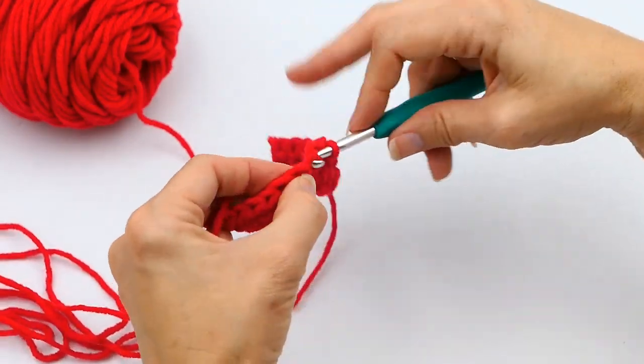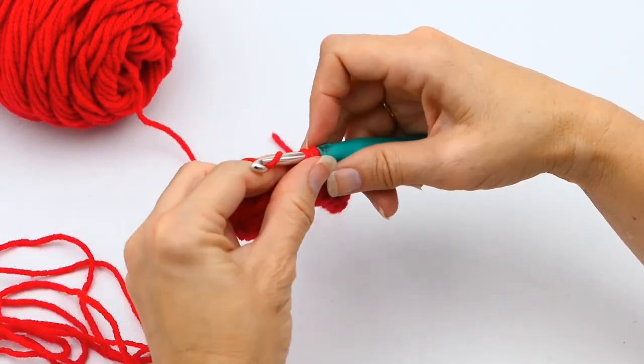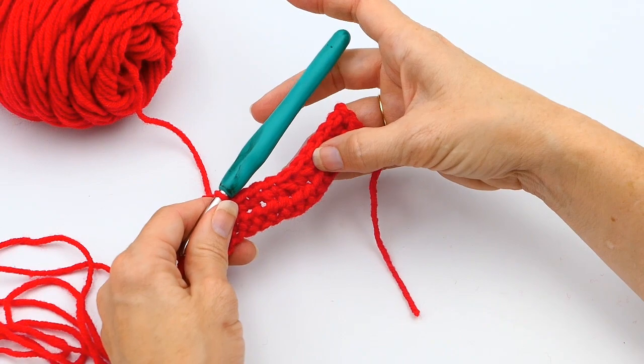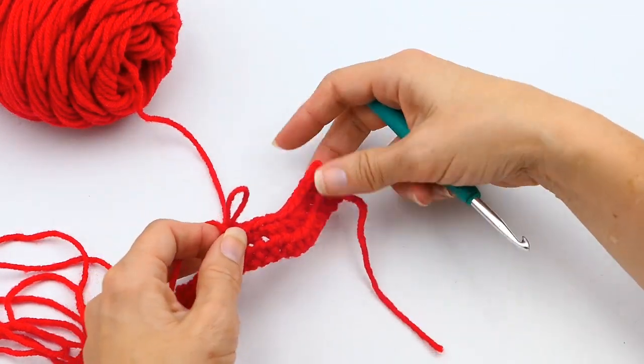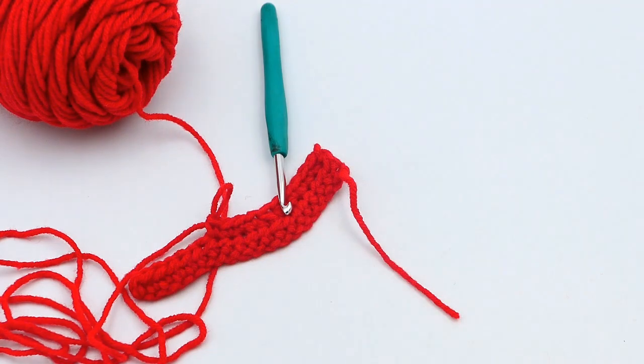Here I'm going to do a few more single crochets across my row so you can see what that looks like. Two decreases in a row kind of made a little bump — more of a U shape right there. Thank you for watching! If you liked what you saw, subscribe to my channel and like the video. Happy crocheting!